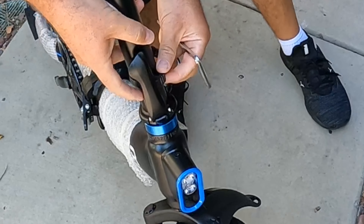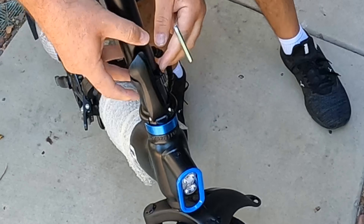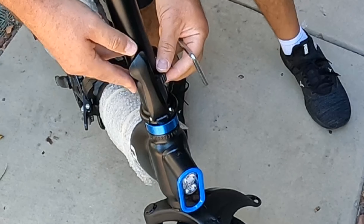Use the locking mechanism to lock it in. It's a little bit loose so I'll use the screw to tighten it up a little bit.